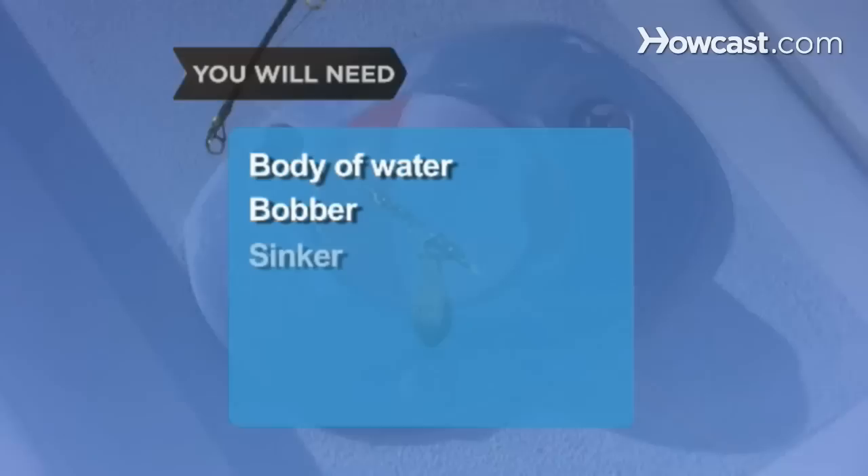You will need a body of water, a bobber, a sinker, and a fishing rod.